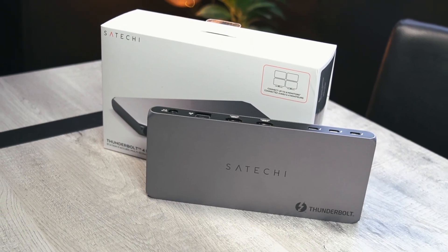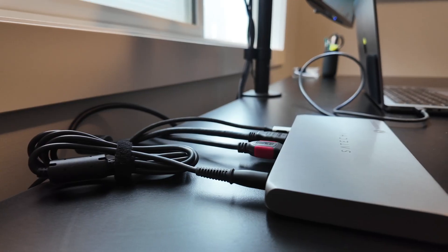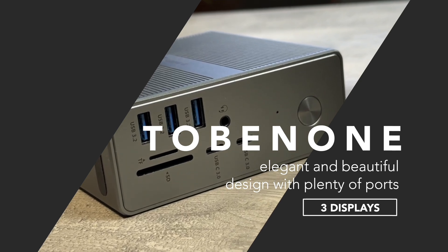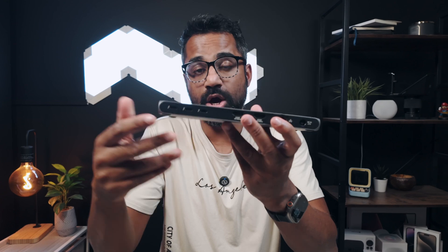This dock is actually going to go to my wife, and I'm going to be hooking it up today in her office so that she can have her MacBook connected with one cable. I already have a Tobin one dock hooked up to my setup and it's running just fine, but this one will look really good at her desk where she likes to keep everything minimal. So let's talk technical specs real quick.